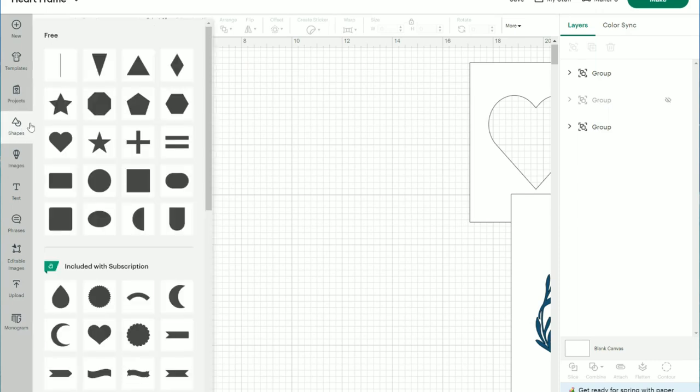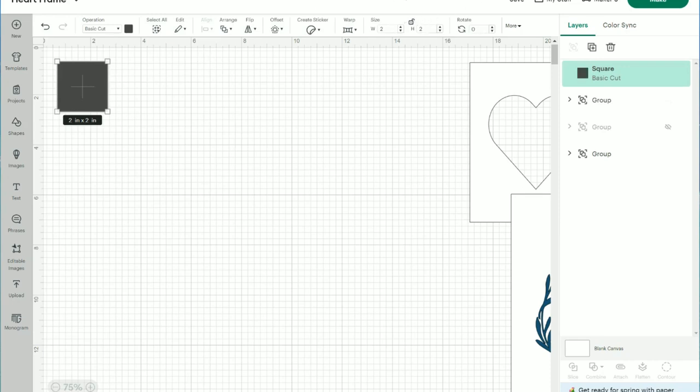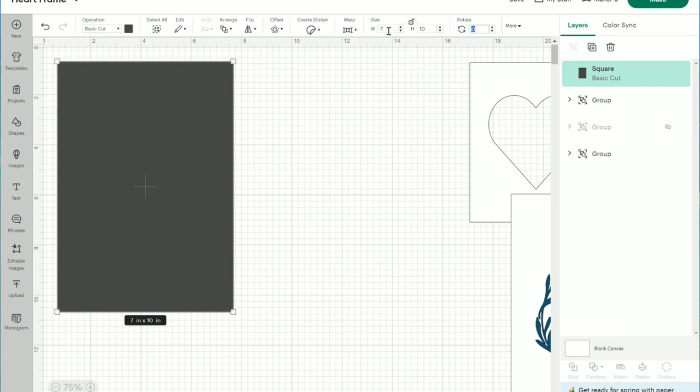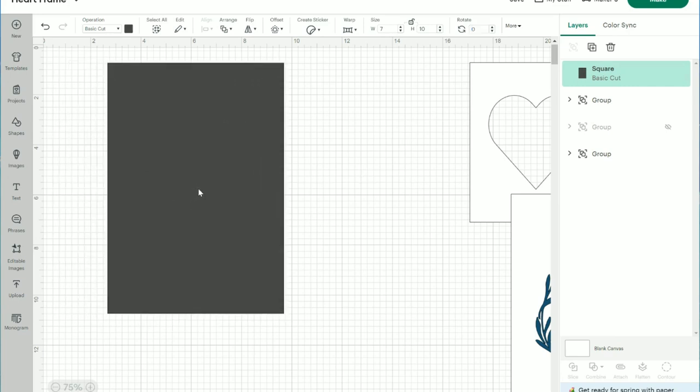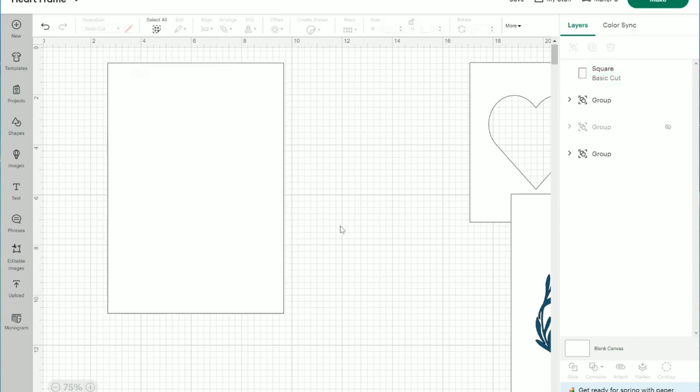The first thing I'd like to start with is the gift bag. I'm going to go to Shapes and choose a square. I'll unlock the square and change the width to seven and the height to ten — that is the size of the front of the gift bag. When measuring, make sure you are not measuring the part at the bottom of the bag. I'm going to change this to white just for design purposes; this box will be hidden and we will only be cutting the monogram.